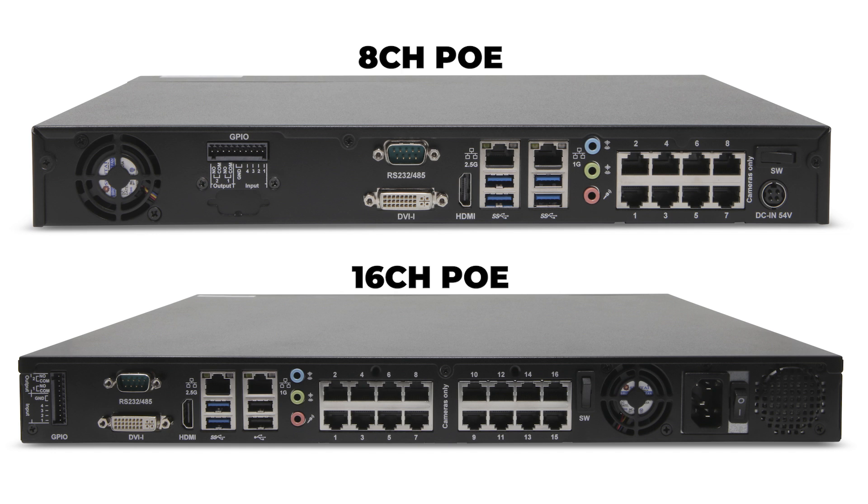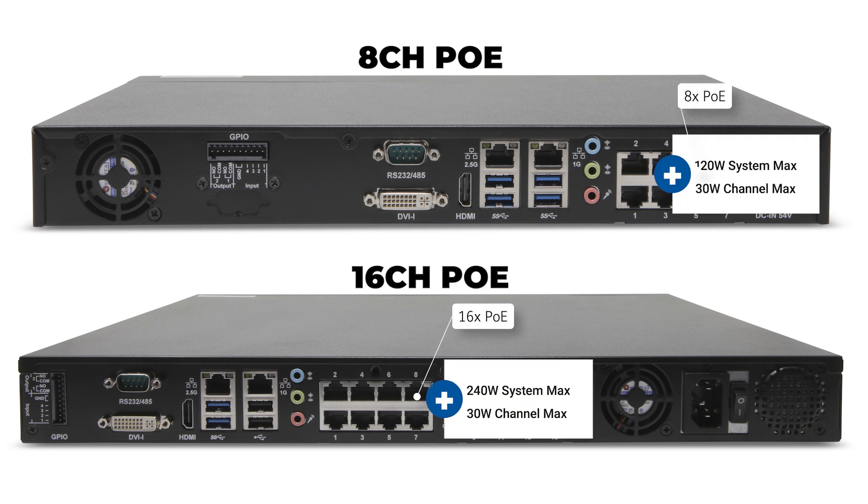Turning to the rear side of each system, you will find the primary differences between each model is the number of PoE interfaces available. The 8-port system can produce up to 120 total watts for PoE, and the 16-port system up to 240 total watts. Each individual interface may provide up to 30 watts maximum.